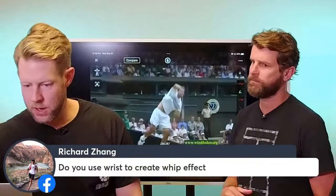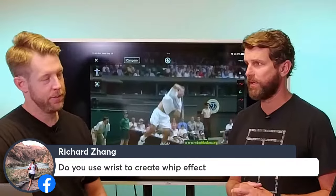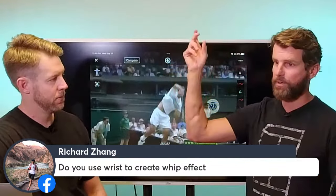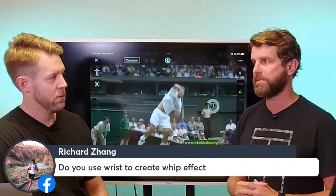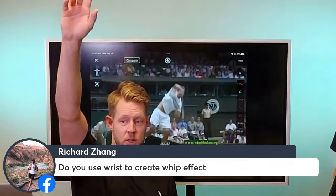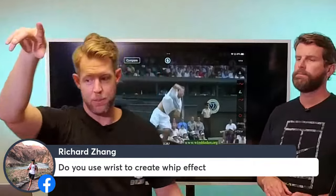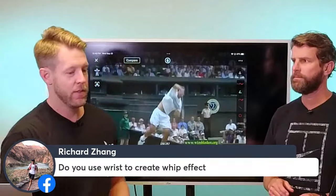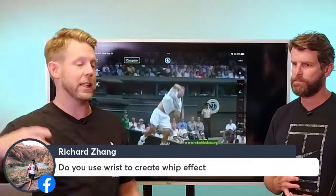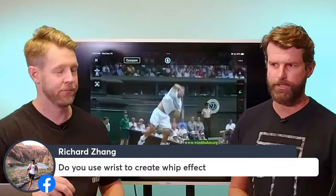Richard asks: do you use wrist to create the whip effect? The answer is yes, unconsciously — don't try to use your wrist intentionally. The wrist snap occurs because of pronation, which we'll cover heavily tomorrow. When you swing to full extension, the wrist has to turn over naturally. If you think about swinging with acceleration up toward full extension, you'll naturally get that wrist snap. Think about getting to full extension and let it happen — that's the right cue, not 'snap down at the ball with your wrist.'